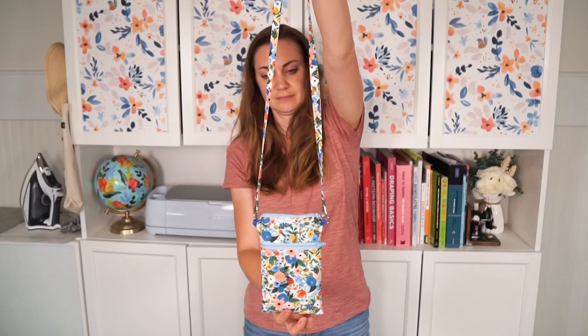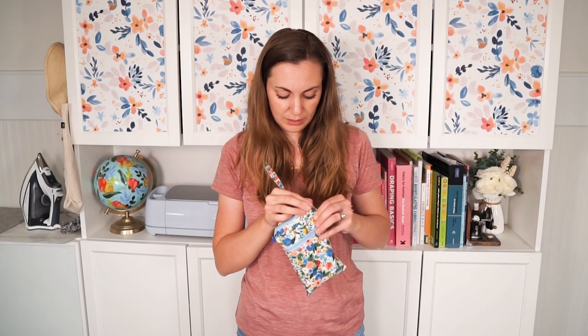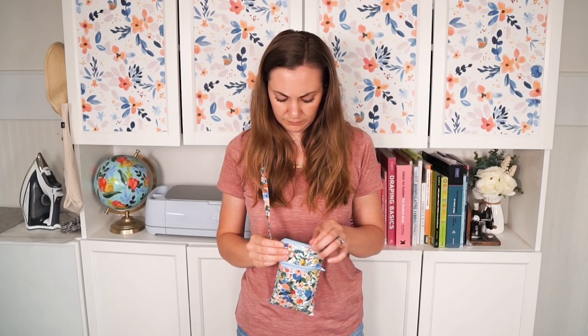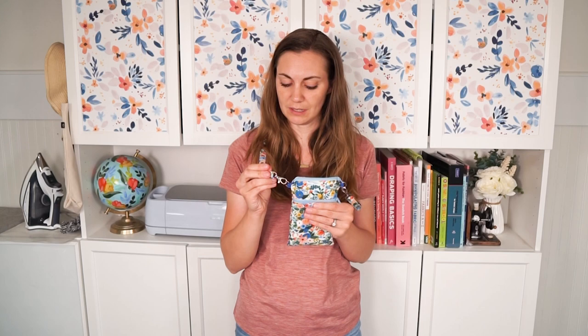Today I'm going to teach you how to make a little bag. This is a cell phone bag, like a crossbody bag. You can put other things in it. It's great for carrying tiny things that you need. It has two pockets, so there's a front pocket like this to put things in, and then there is a top pocket, and my phone is right here. It has clips with the straps, so you can take them off and change the strap, and you can use lots of fun fabrics.